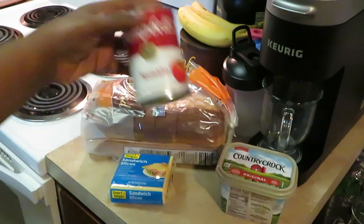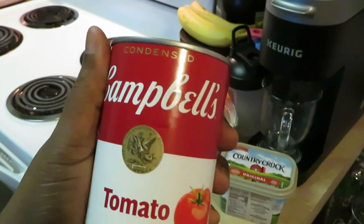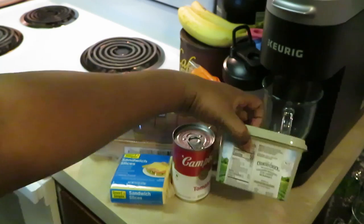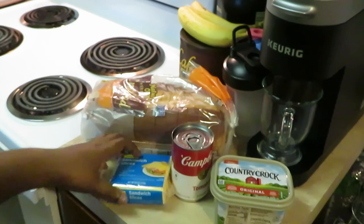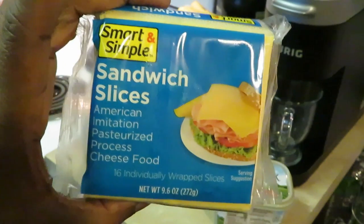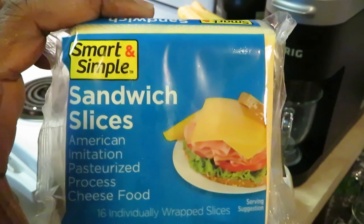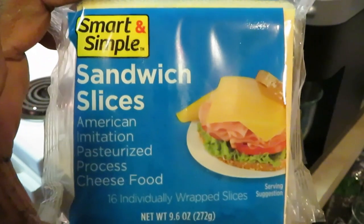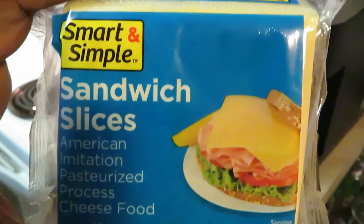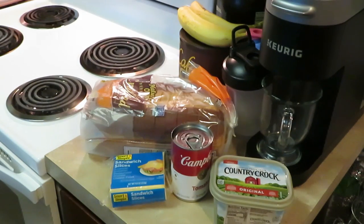We're doing grilled cheese sandwiches and Campbell's tomato soup — it had to be the Campbell's so they get the full effect. I got a small can of tomato soup, my Country Crock butter, and some Smart and Simple cheese. It couldn't be Kraft, couldn't be Sargento — it had to be the inexpensive Smart and Simple cheese. That's the kind of cheese we had.